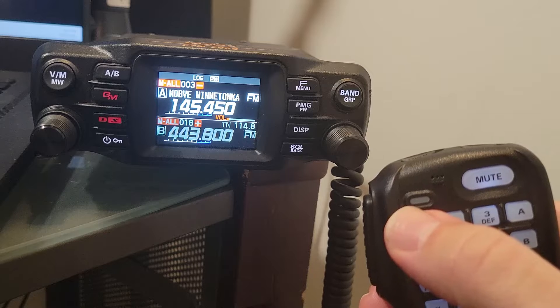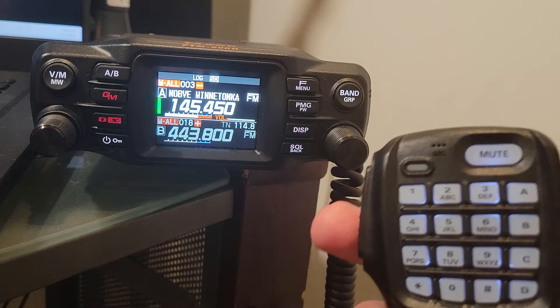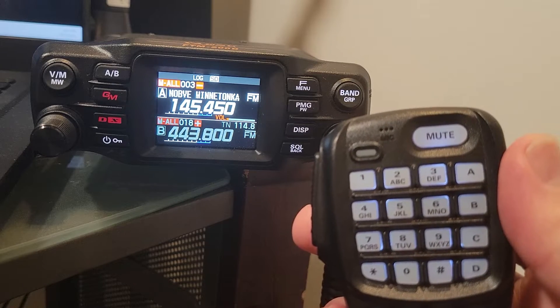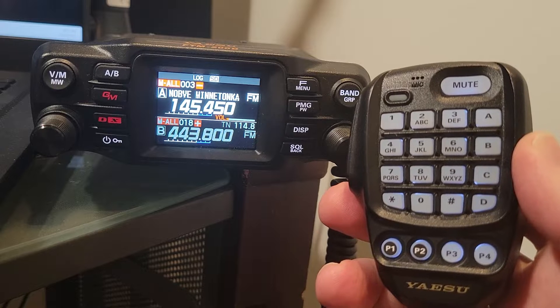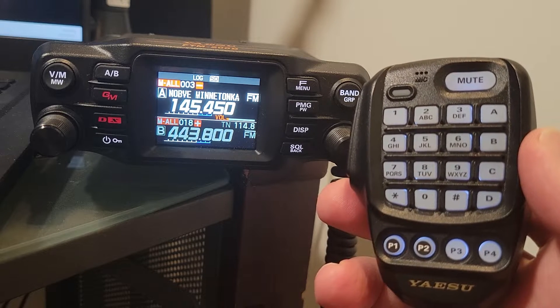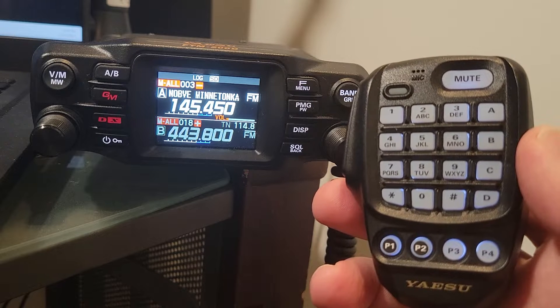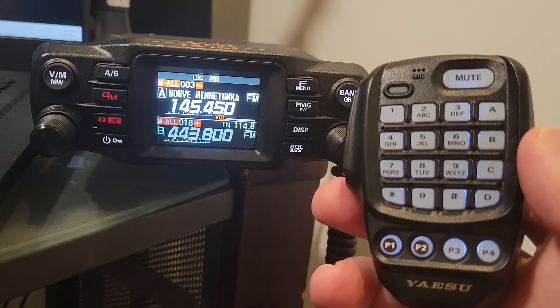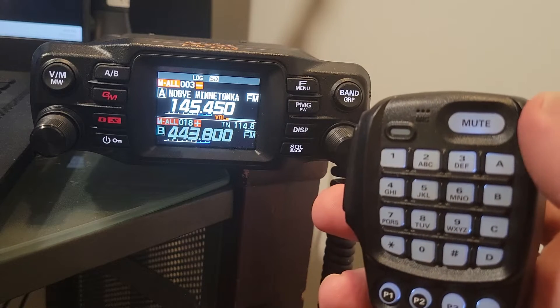This little thing lights up when you push to talk, so you can see that happening. Usually I've got it pretty close to my mouth, so I don't see that all that often. And of course you have the numpad on there that you can use to punch in a frequency in VFO mode. Right now I'm in memory mode, which I like to use most of the time because I've already programmed in the repeaters that I'm generally going to listen to.